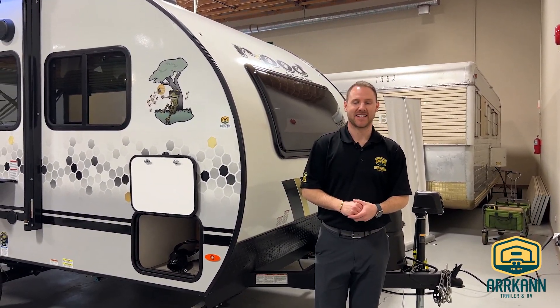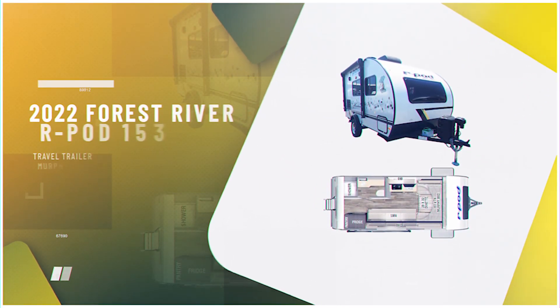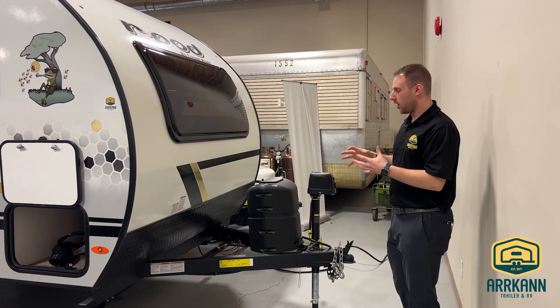Hey everyone, it's Jayden here from Arcan RV Medicine Hat. Today I'm going to be walking you guys through our brand new R-Pod 153. This one's the 2022. What's really nice about this is it is a shorter model, but they pack a lot into it.